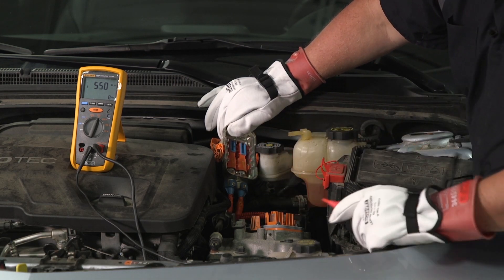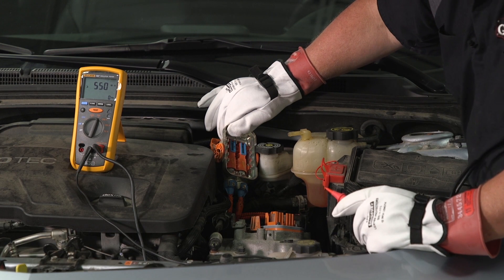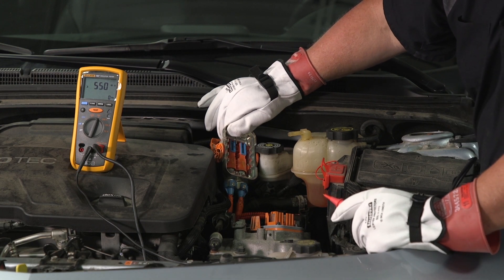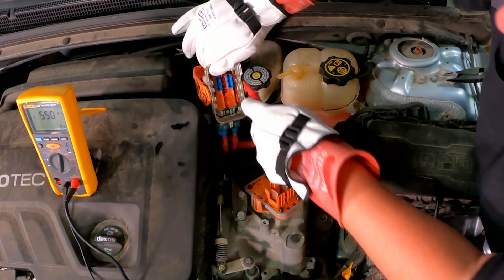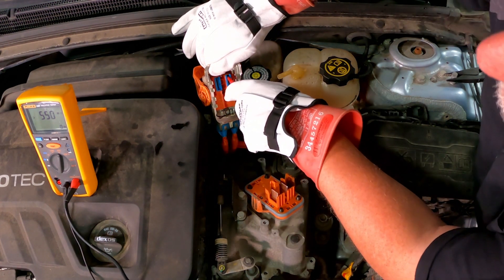We put about 526 volts into the system and I've got 550 million ohms of resistance. That is a good lead — a good conductor going back to the battery. There are no leaks. I'm going to go ahead and test the other one.